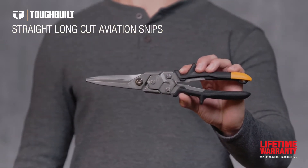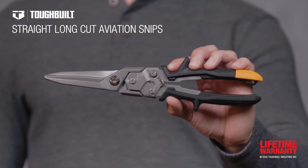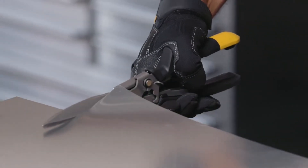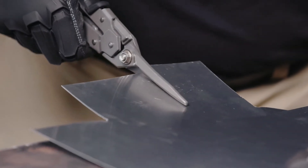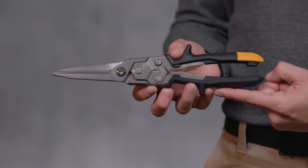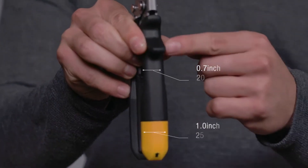These are the ToughBuilt Straight Long Cut Aviation Snips. These ultra durable snips are ideal for long straight cuts. Their forged blades allow up to ten times more cuts than cast blades. Experience the new benchmark in handle ergonomics, comfort and functionality.